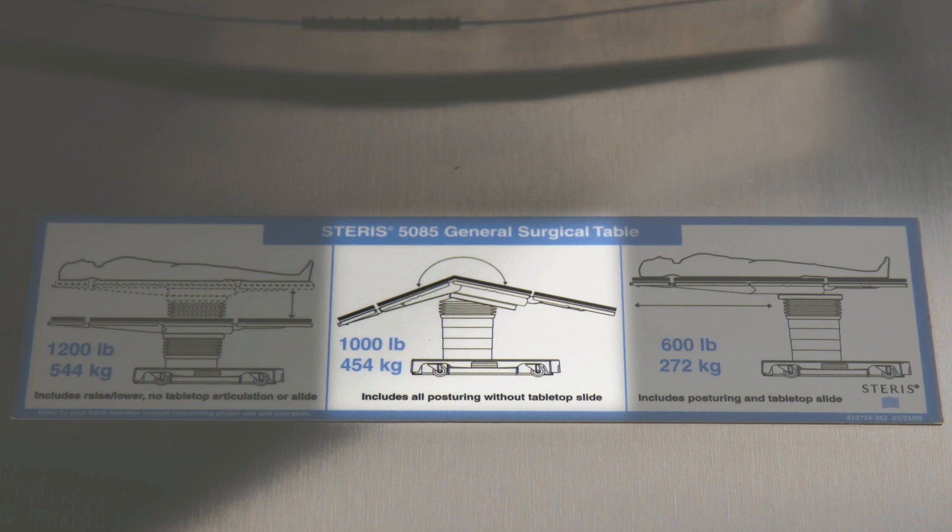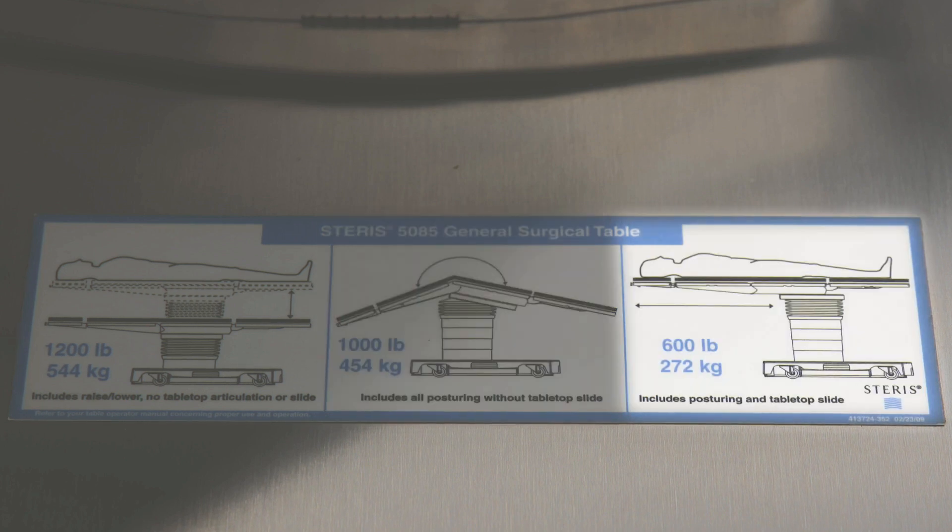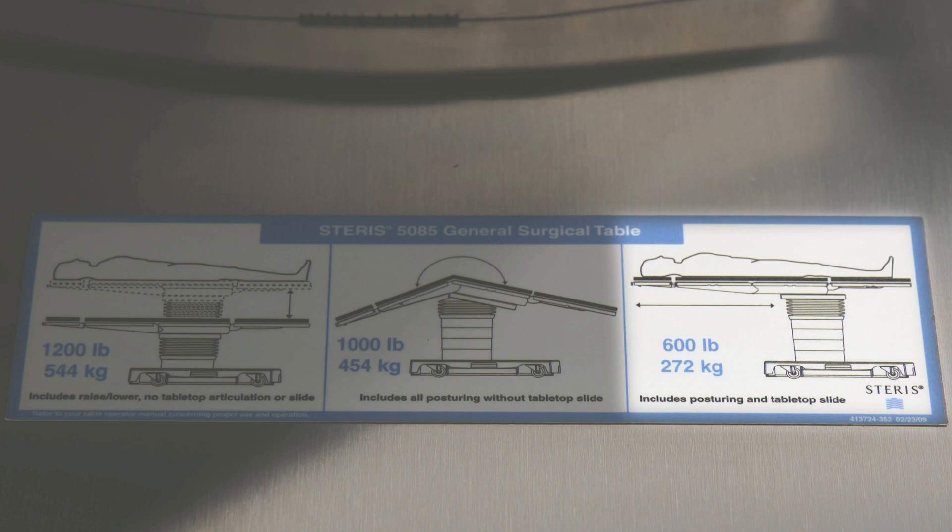You can utilize this table with all articulations as long as the tabletop is centered over the column, up to 1,000 pounds. The last number is 600 pounds — you can utilize this surgical table in full articulations, even the slide to head and to foot, for a patient up to 600 pounds. So let's look at the hand control, because it's easy to use but quite different from the 3085.